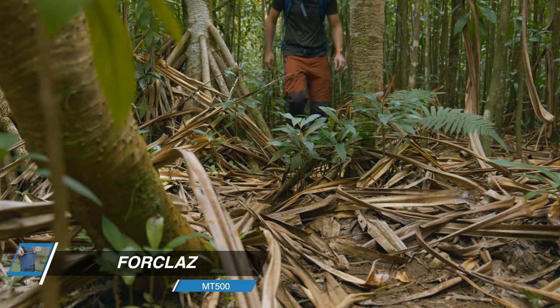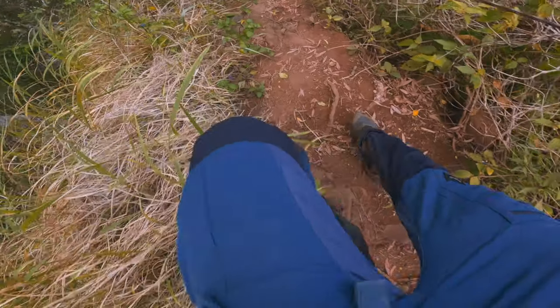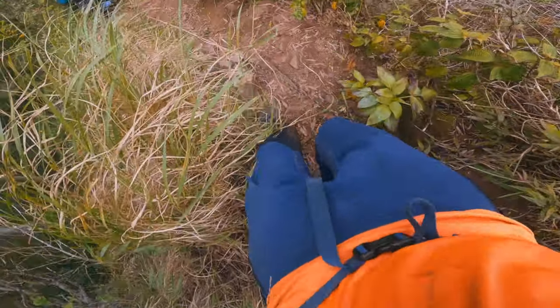Most likely you've never heard about these pants before, and believe me, I hadn't either until a couple years ago when I got my first pair from a store called Decathlon. These pants are not really made for the jungle environment, but I found them to work for me pretty well, and let me tell you why.